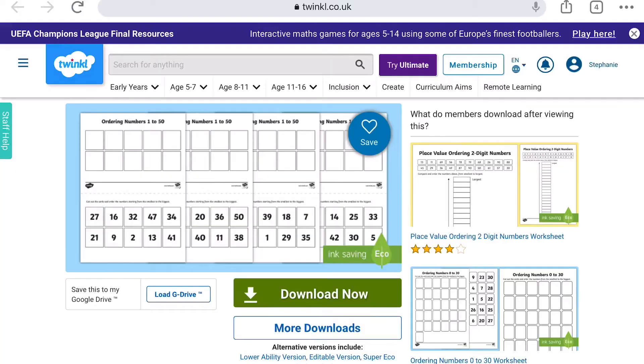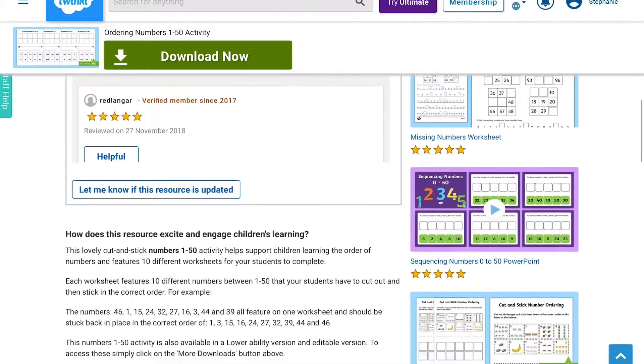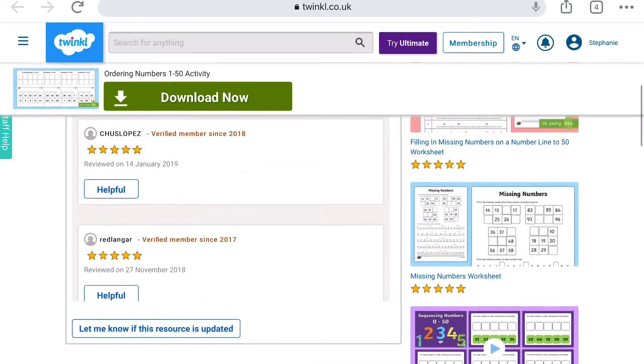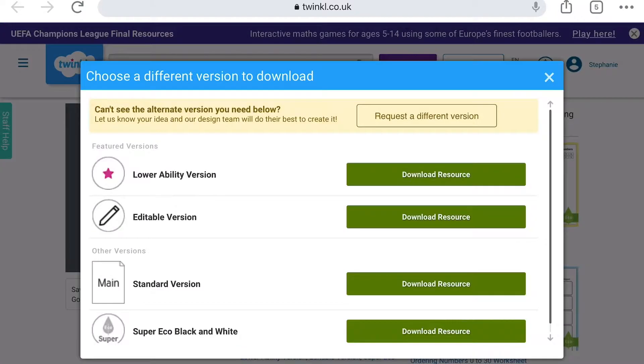Hi everybody and welcome to Twinkl. I'm Stephanie and today I'm going to be showing you our ordering numbers 1 to 50 worksheet. This lovely cut and stick numbers 1 to 50 activity helps support children's learning of the order of numbers and features 10 different worksheets for your children to complete.